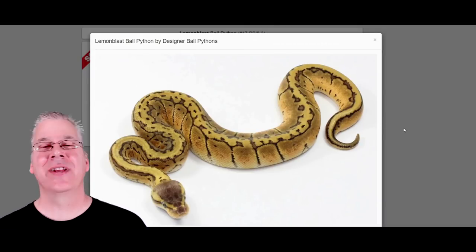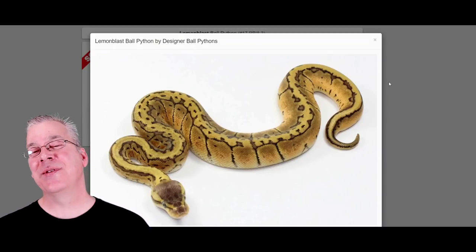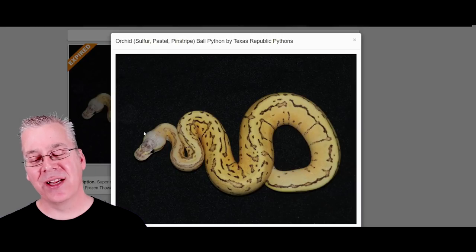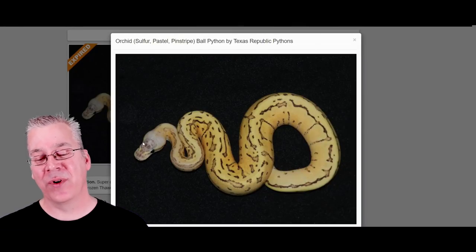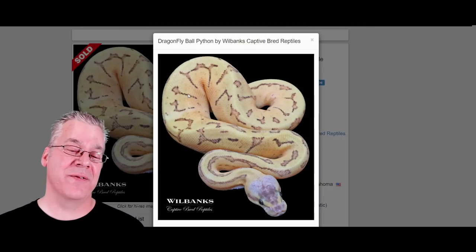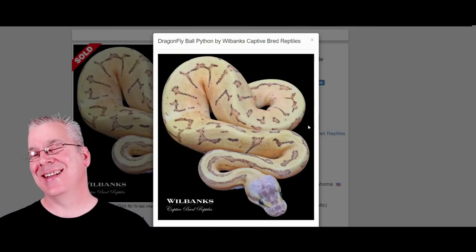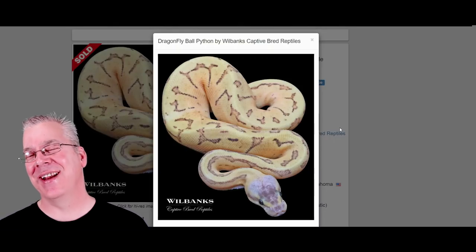Here's the lemon blast — lemon blast is really common, it's the pastel and the pinstripe making a really awesome combo. This is what happens when you mix sulfur in with a lemon blast — essentially it breaks up the pattern and gives it more of a creamy color, and brings out a lighter head. Lemon blasts usually have a pretty dark head, but when you mix in the sulfur it definitely brings out a lighter head. Comparing the fire version, you can tell the sulfur is bringing out a lot more yellow. The jury is still out on whether sulfur and fire are the same thing, but from what I'm seeing, I think the sulfur is the winner in a lot of these combos.